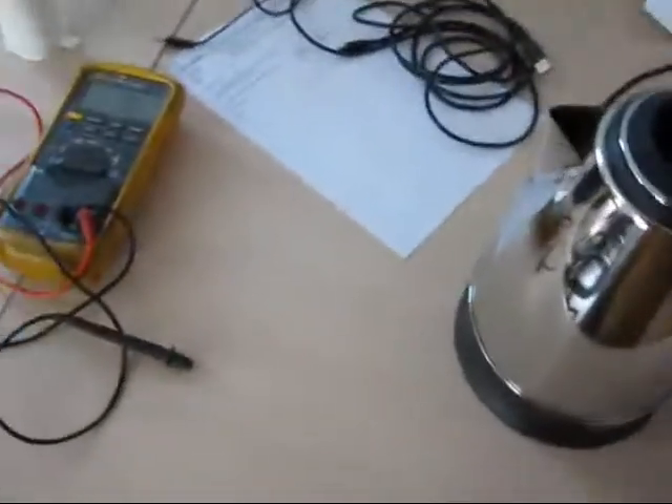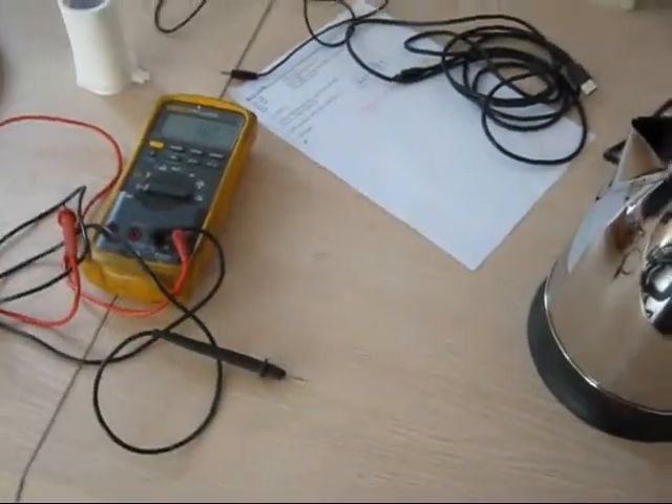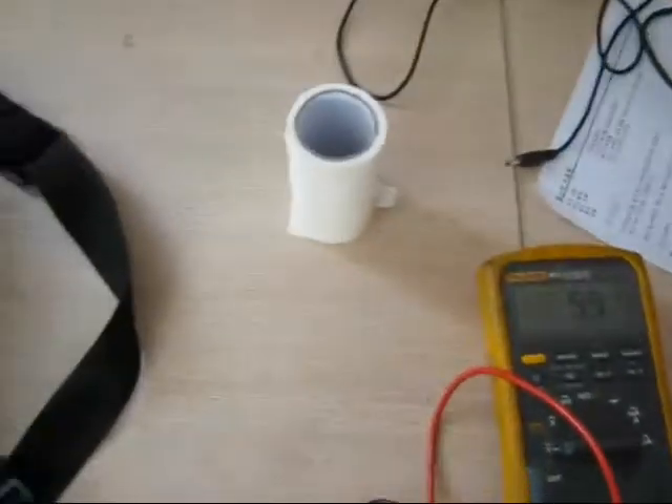I noticed that I could touch it and get a tingle off of it, so I got curious. I got out this meter. I'm going to stick one meter lead on the teapot and take the other meter lead and stick it over here on the wall for ground.